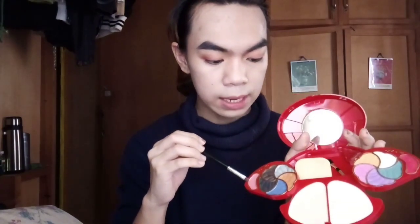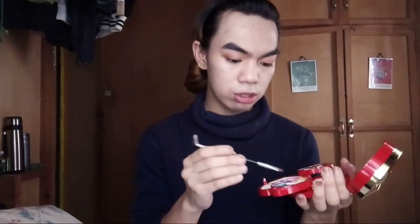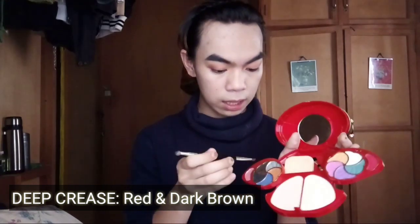So first, I put this one as a base, second one dito naman, and next one is this red, and next one I'm gonna mix this red with dark brown — use dark brown, not black. So I'm gonna use this dark brown for a deeper red — swipe swipe lang, just mix the color.